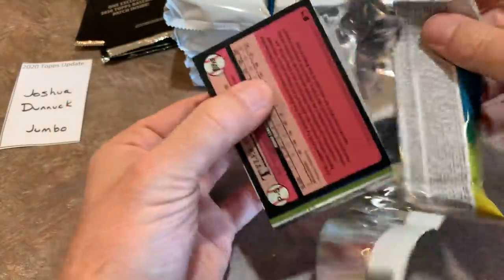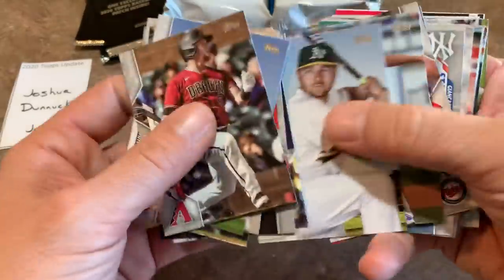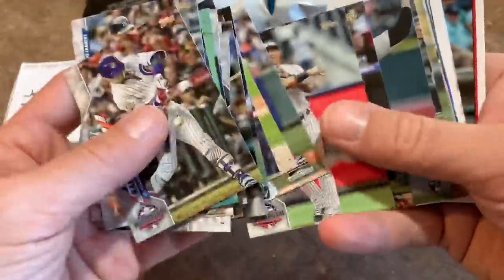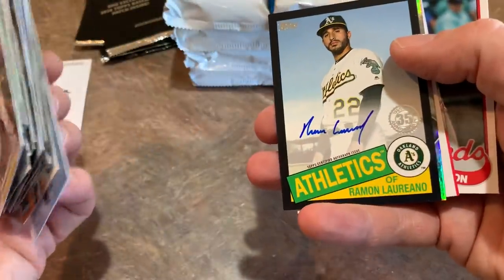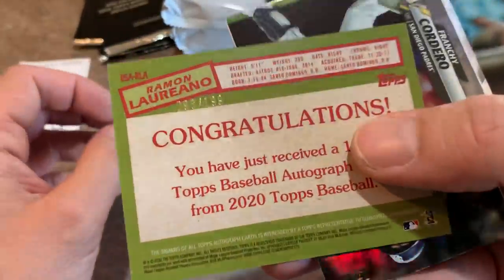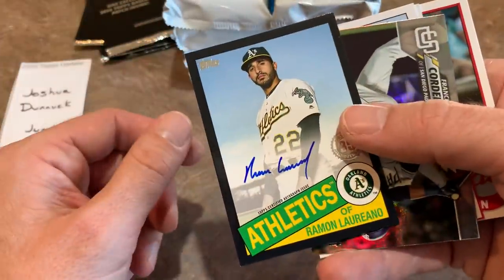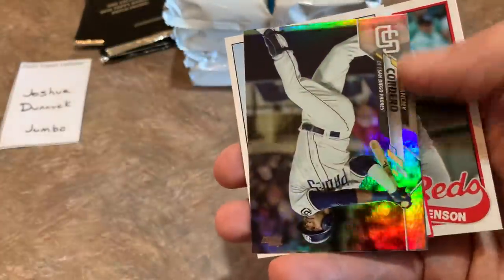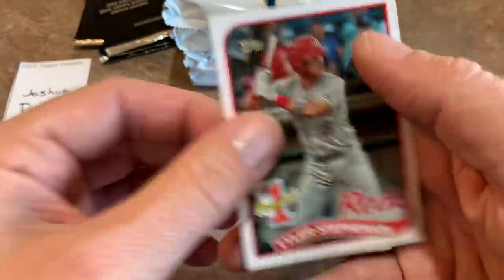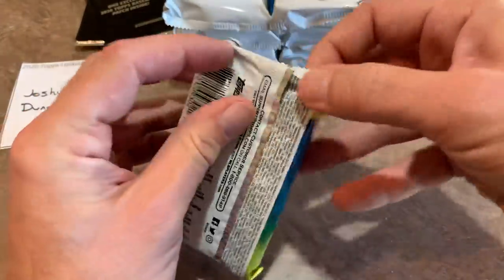We've got a prospect card at the back of the first pack. And here we go — Ramon Laureano comes in the very first pack. It is a 1985 Topps auto numbered out of 199, number 93 of 199. That's a nice hit right there. Congratulations Joshua! You also have Franchy Cordero rainbow foil, Javi Baez, and Tyler Stevenson — number one prospect for the Reds. I love those prospect cards; that would be a really cool set to put together.